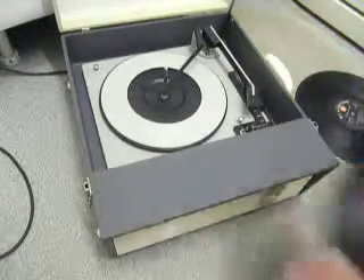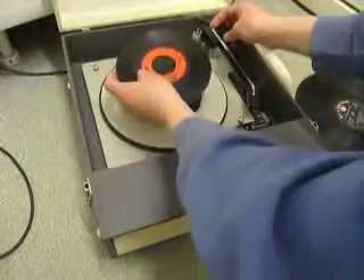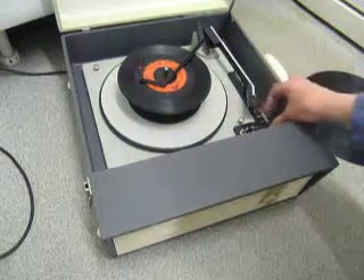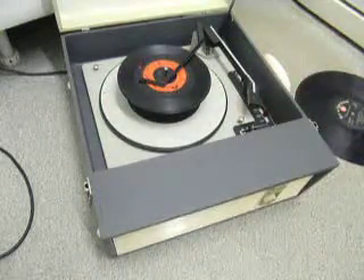You can load between one and six records. I'll show it with two just so you can see it play. Pop the records onto the spindle, place the stacker arm across, and flick the switch to auto to start the auto-changer.